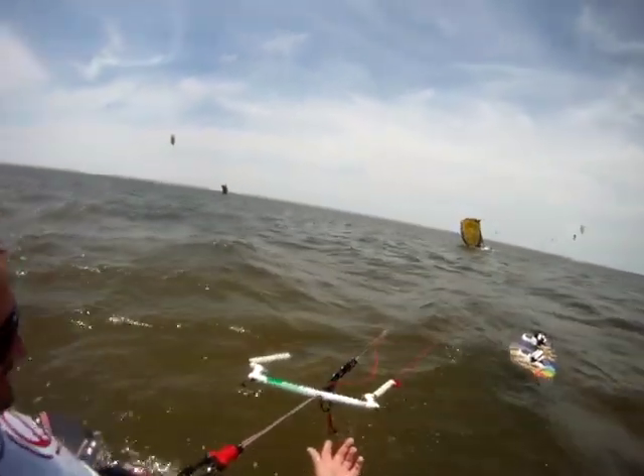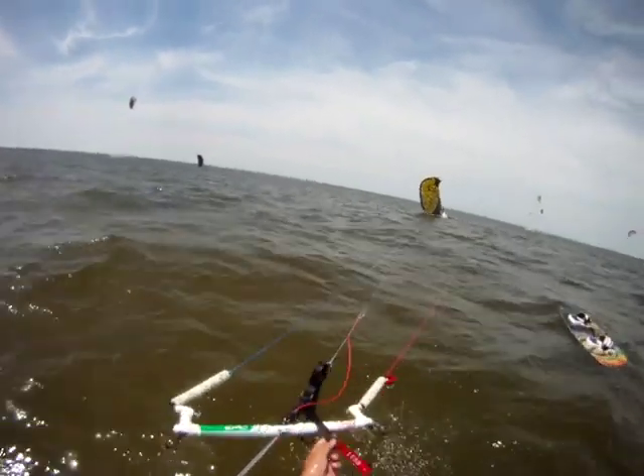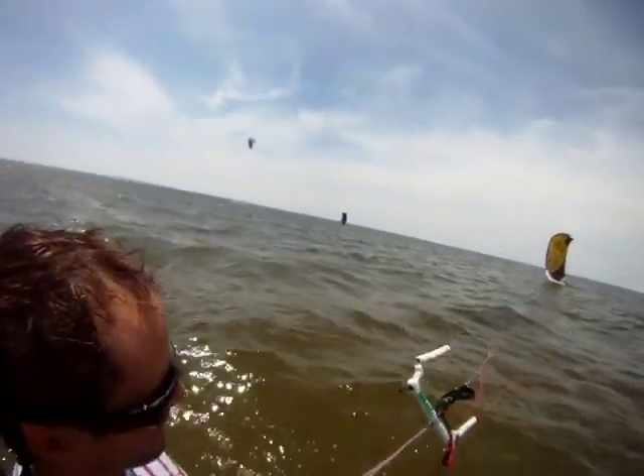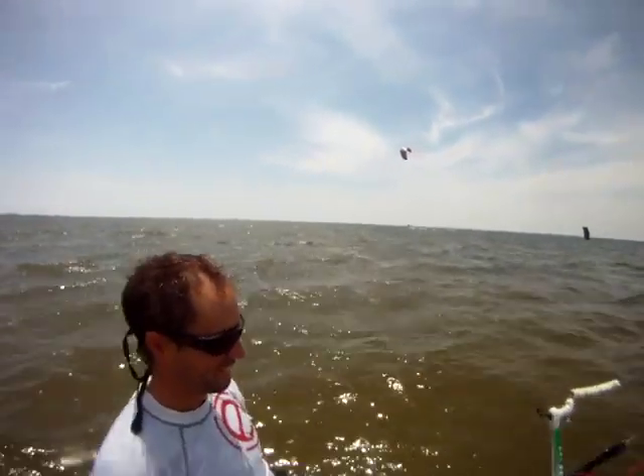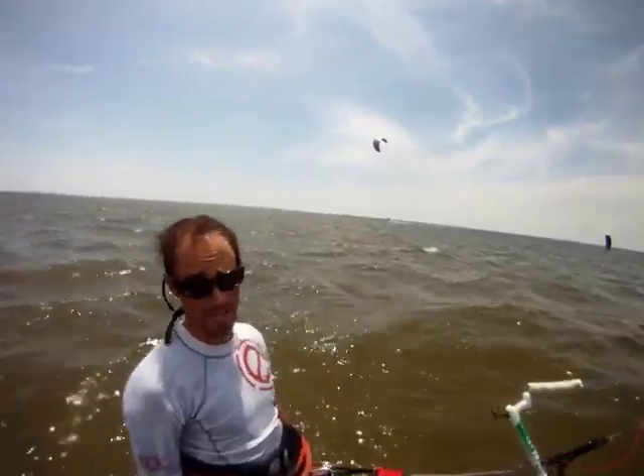I asked him in French why he's pulling the depower strap. He said it's because he wants less power on the kite. It's pulling only 40 knots — what are you talking about? I know I need a 9. You need a 9, huh?